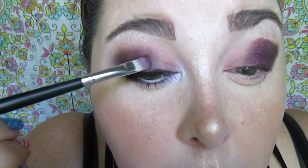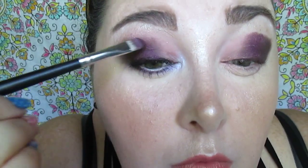A blending tip: pick like shades and they'll blend better together. Same textures blend a lot easier as well. The two shimmerier shades toward the outer corner are going to blend very nicely and flawlessly. The matte and the shimmer near the inner corner will take a minute, but they will blend — just keep going back and forth over the color.